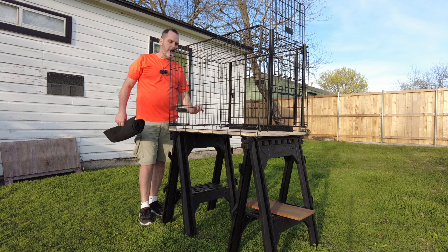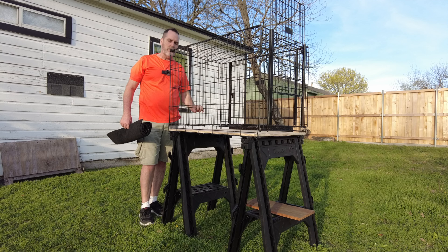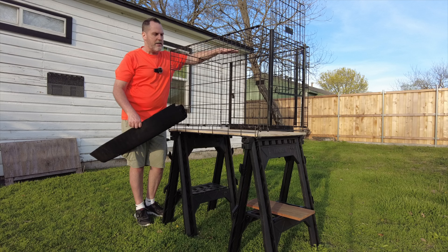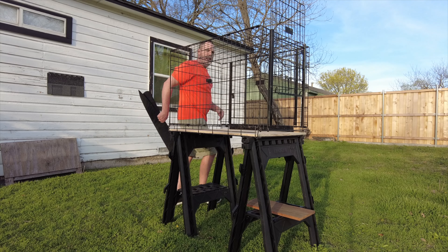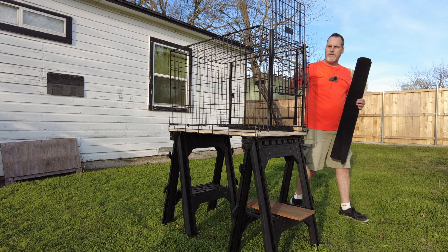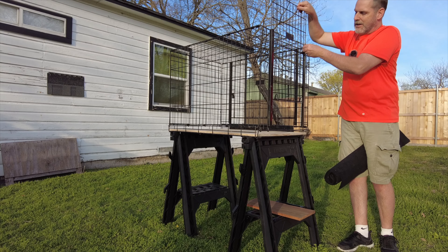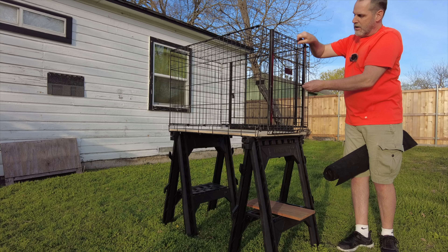I've got to have them protected. I cannot have a runaway tegu and then try to capture it as it's running and get mauled on my hands - I'm not doing it. So this is the perfect situation. It has a door on this side - it's a common kennel that shuts and opens up.